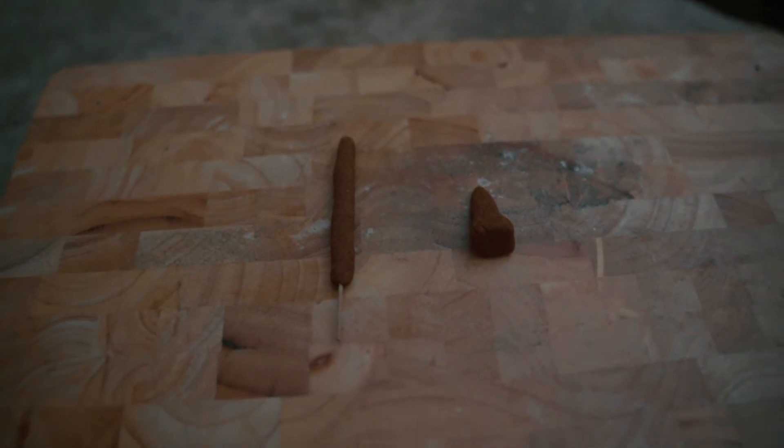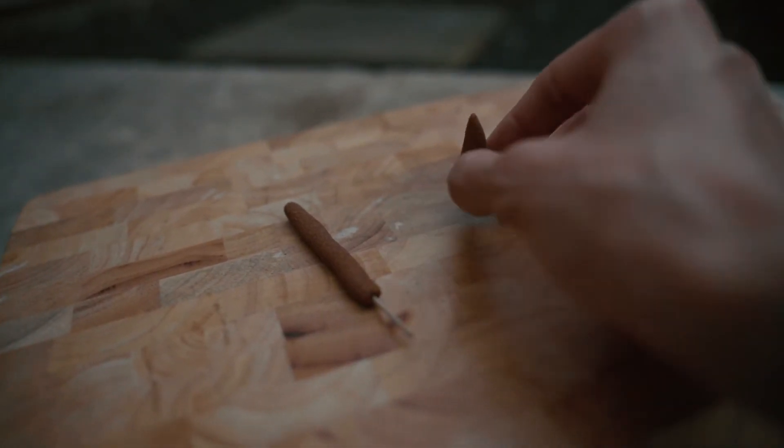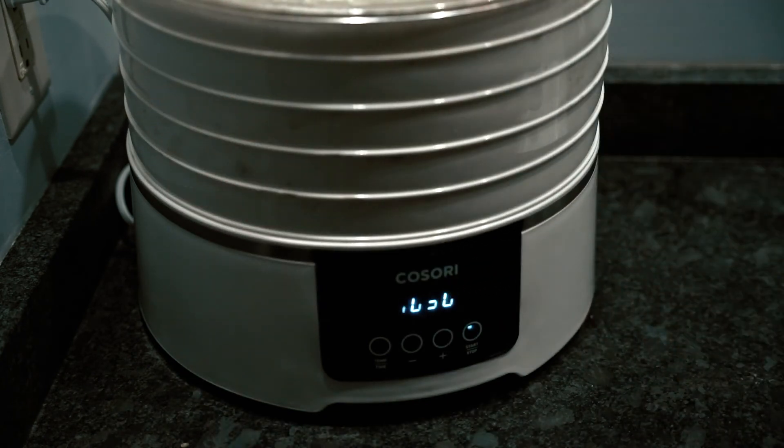Once your cones and sticks are shaped the way you like them, put them on a wood block or on something with wax paper on it — anything that's going to allow them to dry evenly. You may need to rotate your sticks, or in the case of a cone, tip it over on its side after a day so the bottom can fully dry all the way through. If you have a food dehydrator, put it on the lowest possible temperature setting — mine goes all the way down to 95 degrees Fahrenheit — and usually after eight to ten hours it's fully dry.